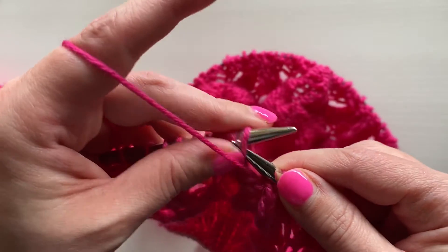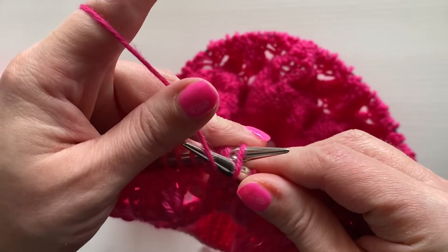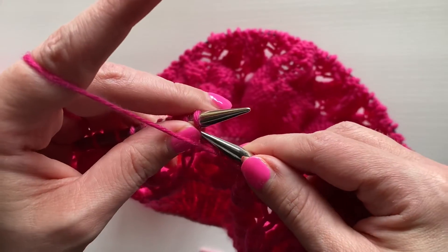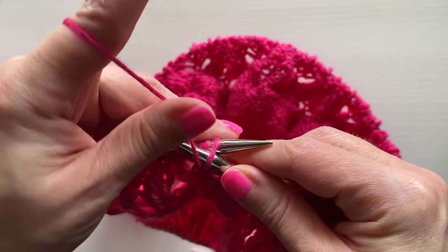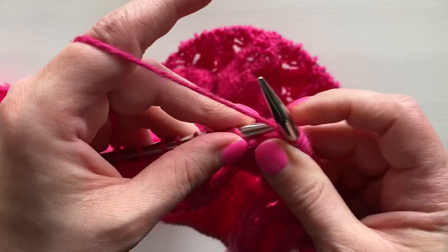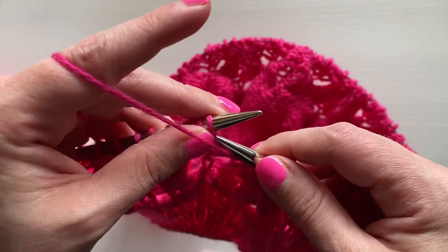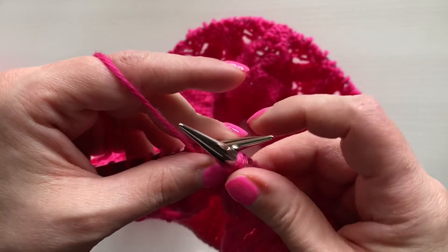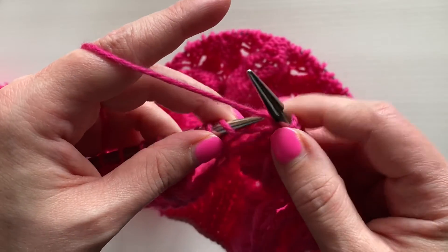Insert needle back to front, wrap yarn around right needle counterclockwise, create new stitch, remove old stitch. Insert needle back to front, wrap, remove. Insert needle back to front, wrap yarn around right needle, create new stitch, remove old stitch.